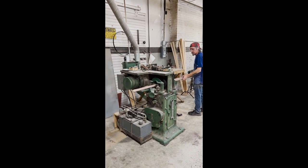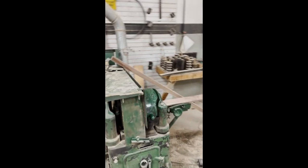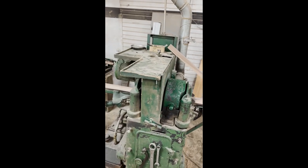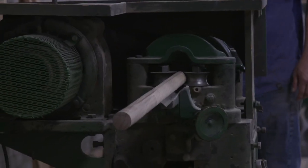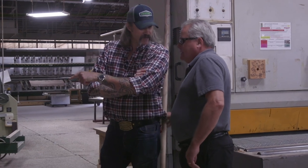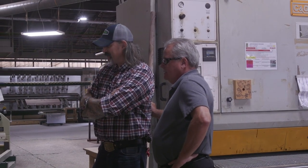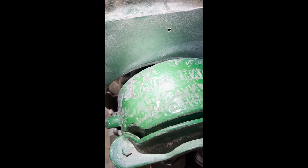Next we'll take you to our dowel machine — this is by far the oldest machine we have in the building. The dowel maker takes that square blank, feeds it through, and it comes out smooth and round. This is the oldest machine they have — dated 1909, the same age as the company. July 28, 1909. They call it the money maker.